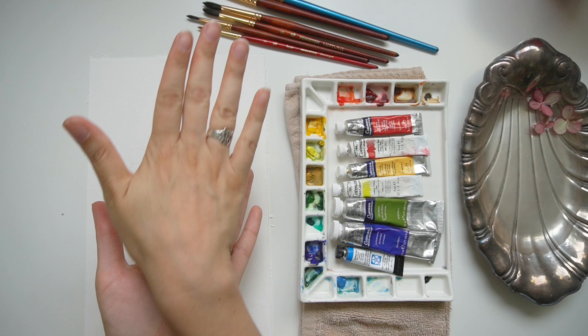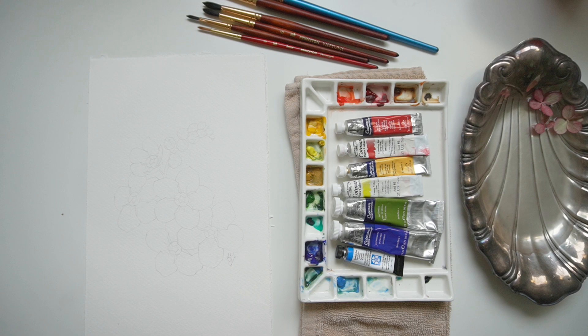To lighten the illustration — which is why you can hardly see it — I used my kneaded eraser and just ran over the top of it. That lightened it so that it is not very dark.